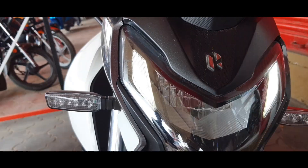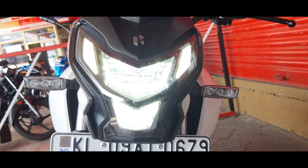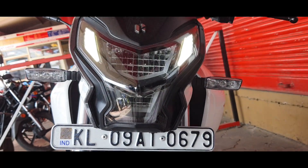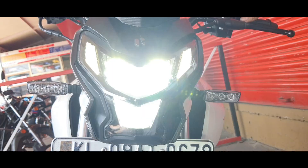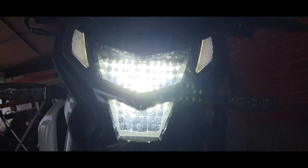Let's start with the front end. You get a modern looking front end with V-shaped — what Hero calls — Droid LED headlamps and DRLs that provide adequate illumination during night and look aggressive and youthful for sure.